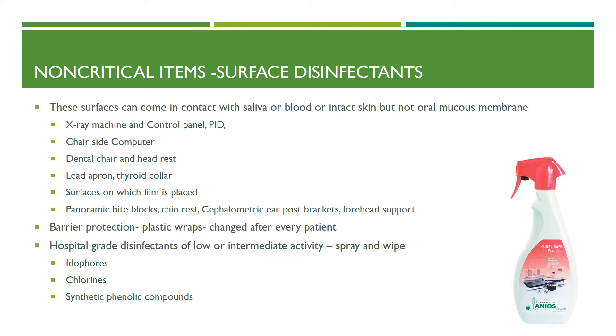Hospital-grade disinfectants of low or intermediate activity, which can be sprayed and wiped off on surfaces, must be used. These generally contain iodophores, chlorines, or synthetic phenolic compounds.